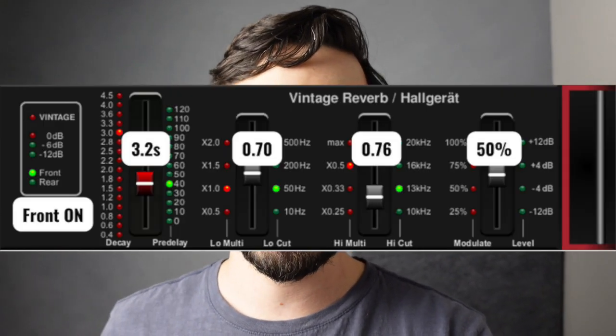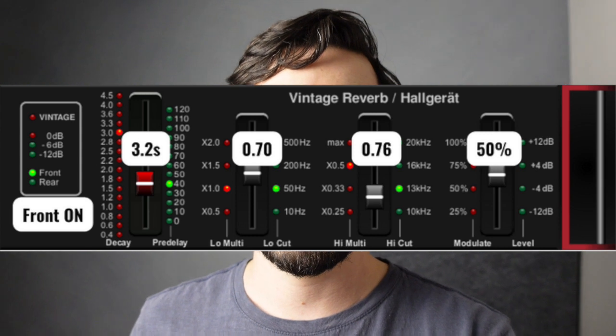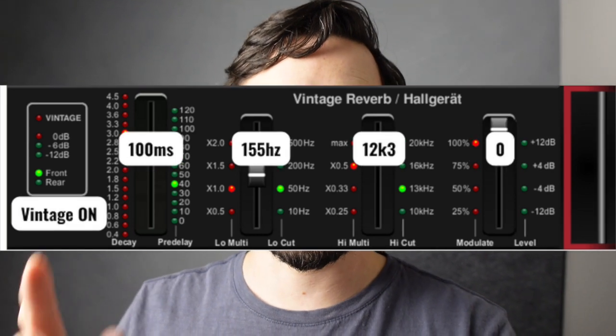If you just want this one, you can screenshot them here. Here's layer one. And here's layer two.